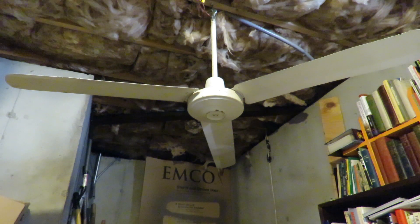Good morning folks, Mark Wilson here at the Fan Cave. What we have today is a Sanyo — this is an industrial ceiling fan, 56 inch fan, that is actually from the Dominican Republic.